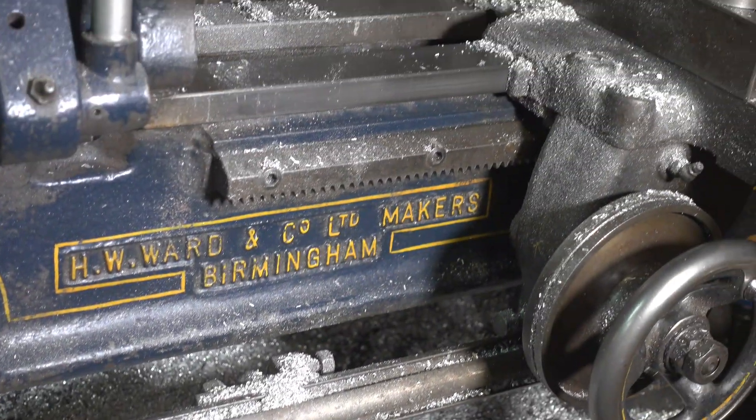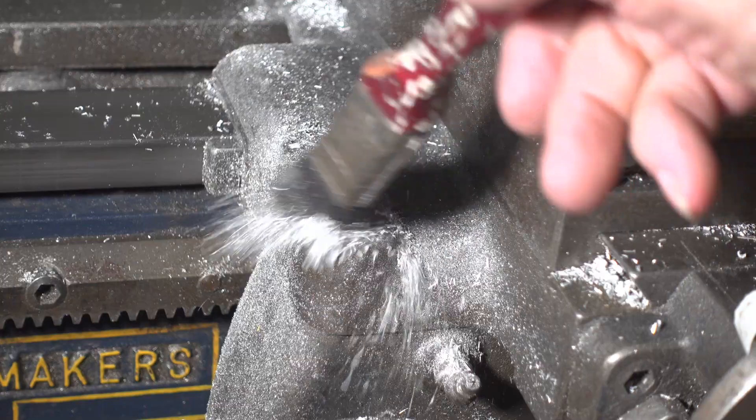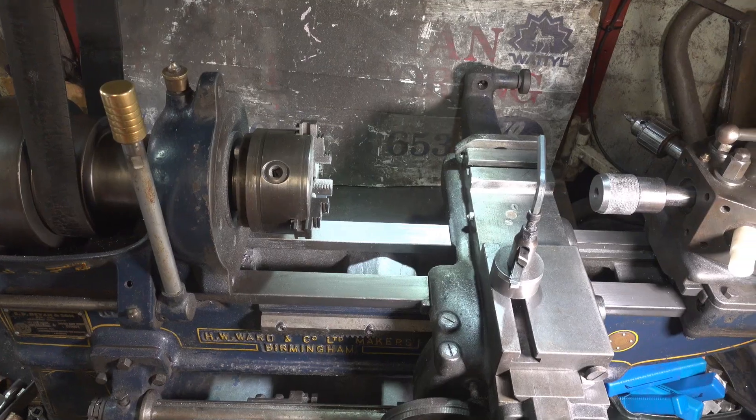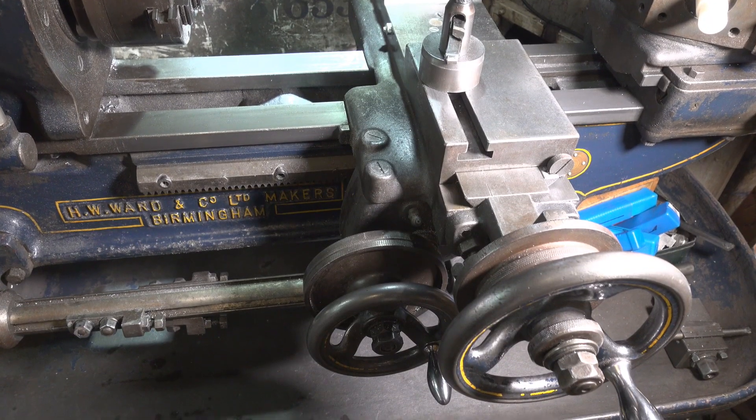The last task for me is to clean up my ever trustworthy lathe. I reckon that aluminium swarf propagates because there always seems to be more than was machined away. That looks better.